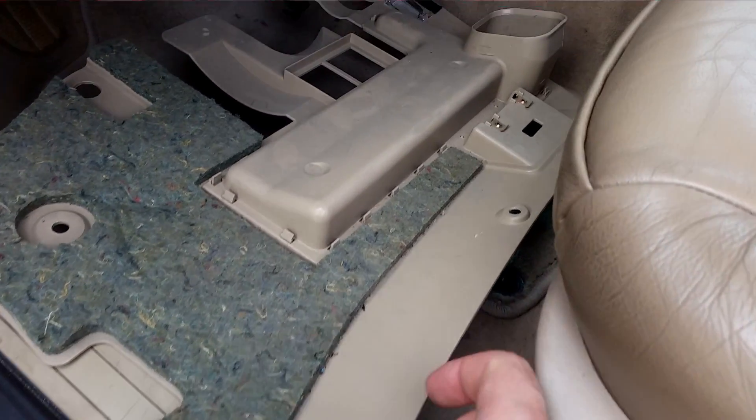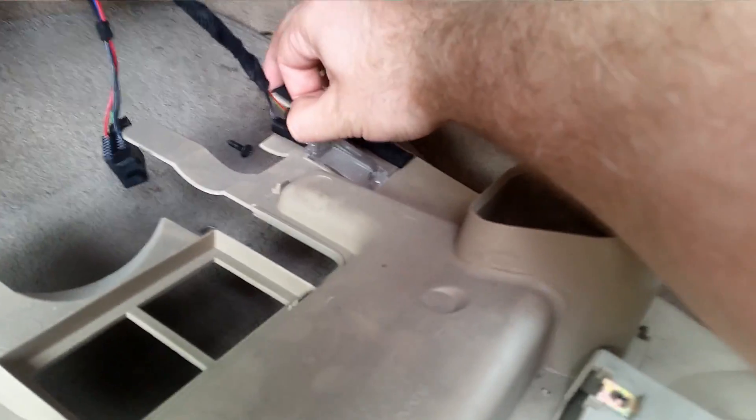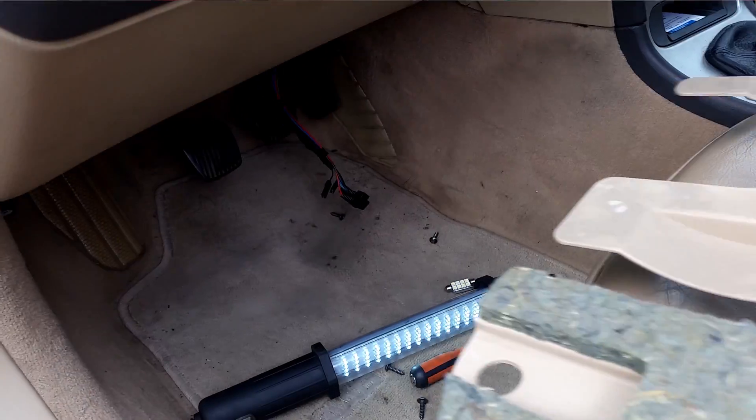With the panel out, remove the diagnostic port — you can just pull it through — and then loosen the two connectors to the courtesy lights. Then pull the panel away and put it in a dry, safe location.